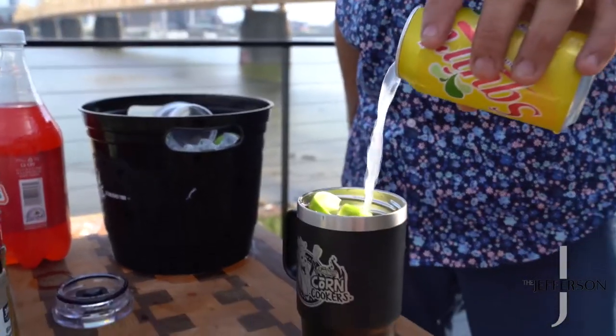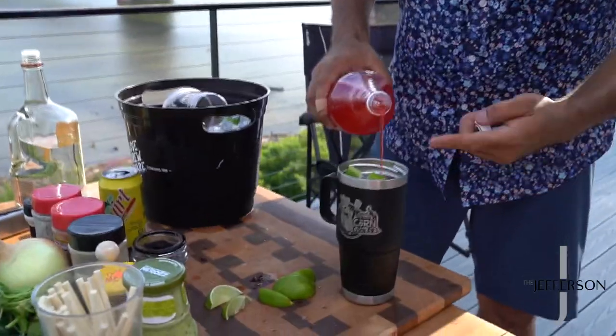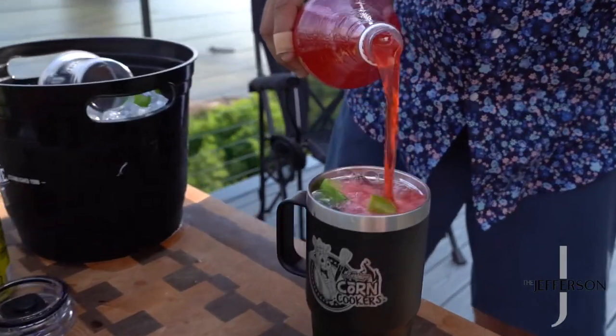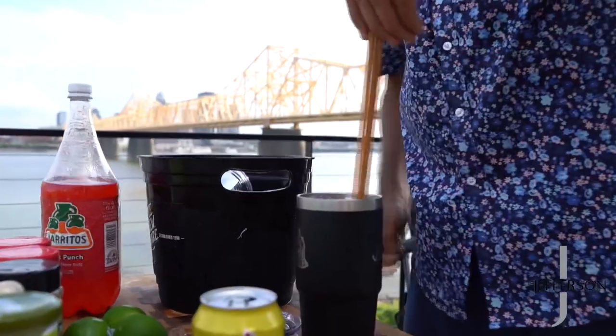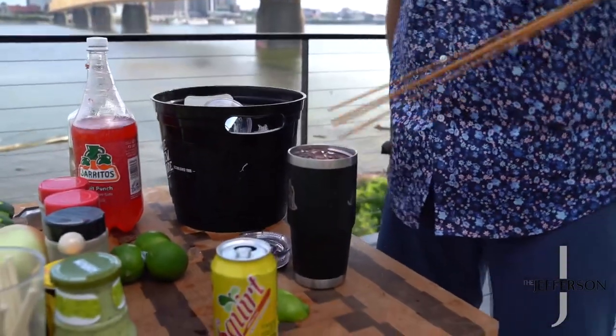Going to come in a little squirt for that. And then just for fun, a little fruit punch Jarritos because it makes always a good Mexican soda. Now this is where you want to pull out your two-foot chopsticks. Give her a little mixy-mixerton right there. Let's get to griddling.